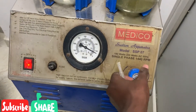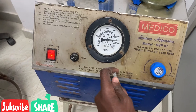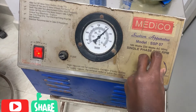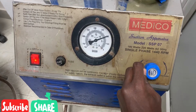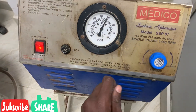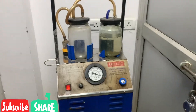For example, I want to decrease it. Let's say I want it to be at 200 — it's coming down to 200. Now I want to increase it to 300 — and you see it goes up to 300. So this is about this machine.